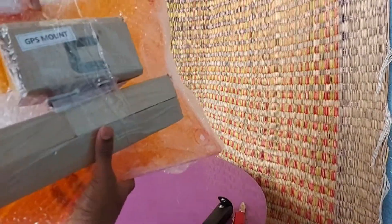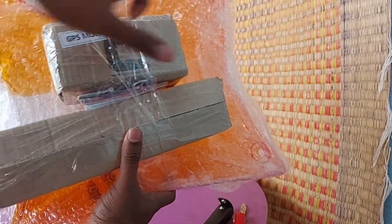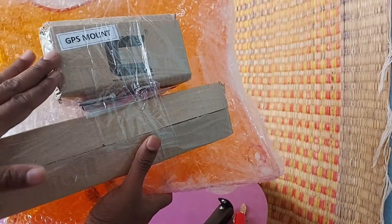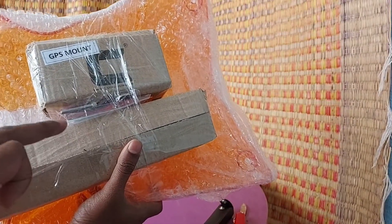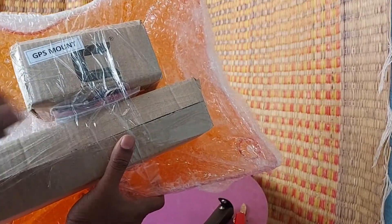Let's open it. So, what do we get? A windshield, a GPS mount, and this should be the windshield holder. So, along with the windshield, you also get a GPS mount by default with the Carbon Racing windshield, which will get attached to the windshield holder. Let's see how it connects while we do the installation.